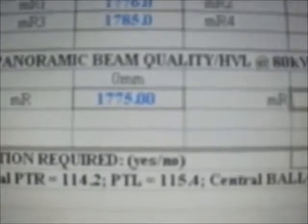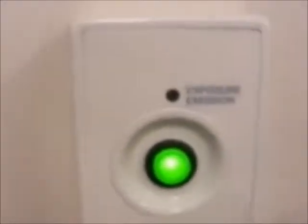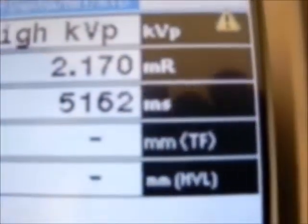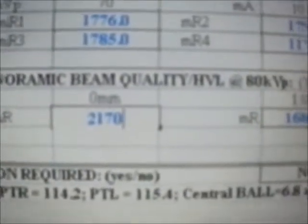Here, we will measure zero millimeters on the half value layer. The stand is set up with no filters in place — zero millimeters. Select the technique: 70 kVp, 10 mAs, and 5 seconds. Press the test button. The green means go. With the exposure switch, press the green button. Our reading is 2170. We enter 2170, excluding the decimal point.